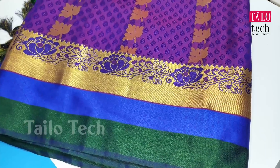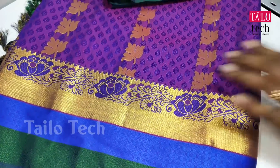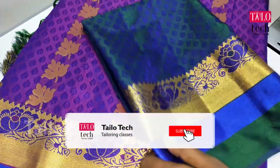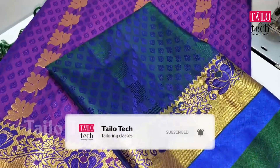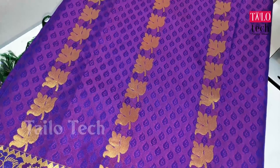Welcome to Tylotech Channel. In our class, we will see a new model blouse. If you subscribe to our channel, please press the bell button. Please like and share the video.